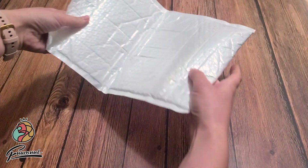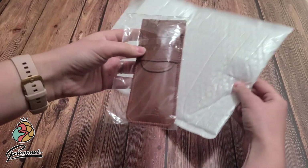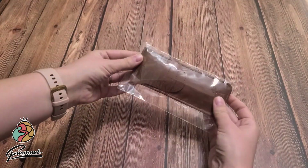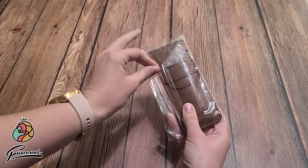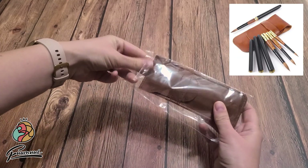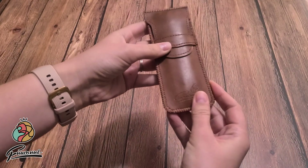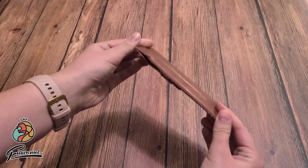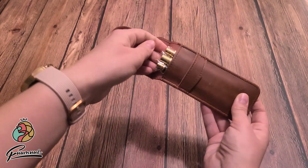A few months ago I was contacted by an art supply company named Famooie about reviewing some of their brushes. I hadn't done a review video in a while so I thought why not? They ended up sending me some of their travel size watercolor brushes, which I was excited to try out. I received them fairly quickly and here's what I found.